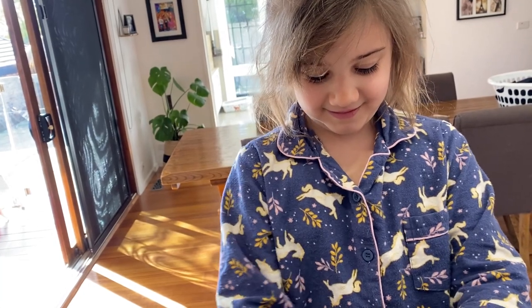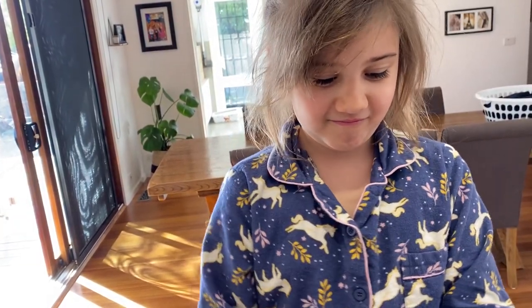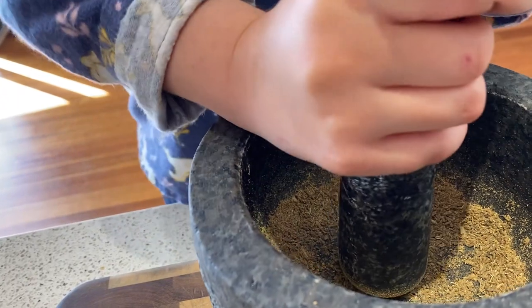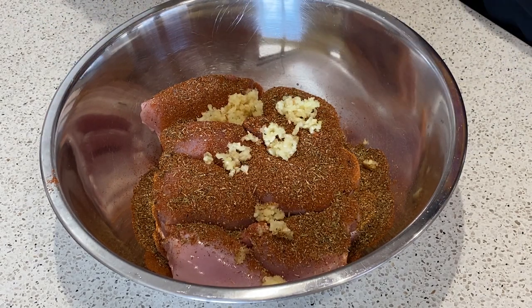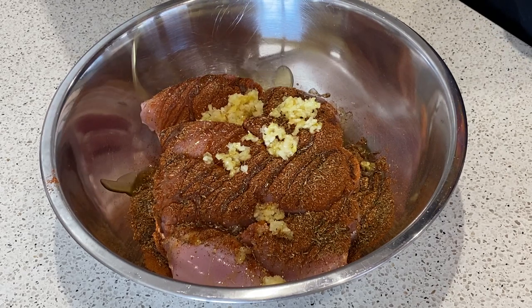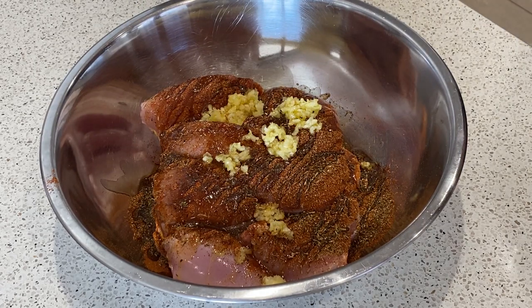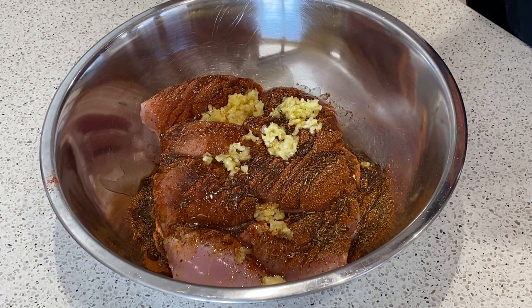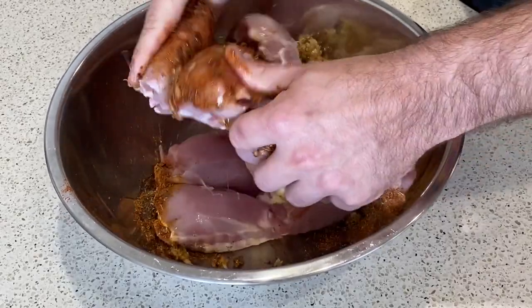Why else do I have children? It's to crush fennel, empty the dishwasher, and put the Tupperware away. I've got six cloves of garlic here and a solid glug of olive oil. Normally I would use gloves to do this but I don't have any, so the only way we're getting this done is hands-on — and in we go. Just basically mix, mix, mix.